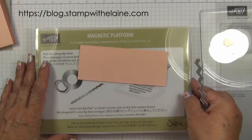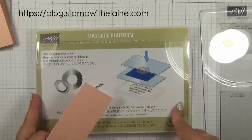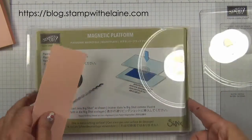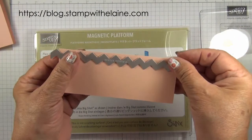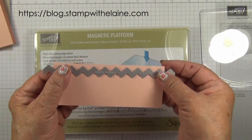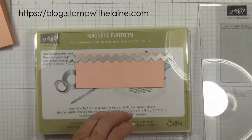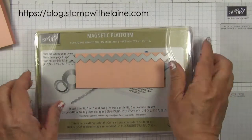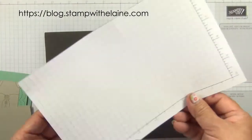So let's get started. First I'm going to place the cardstock on the magnetic platform base cutting plate. I'm going to place this zigzag stitching die on the edge of the cardstock like so, then add the top cutting plate, and run that through the Big Shot off camera. Then I'll bring in my foam mat.